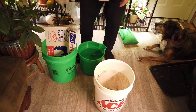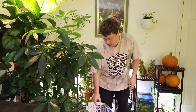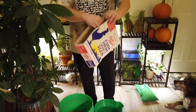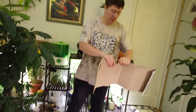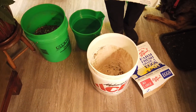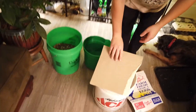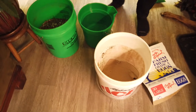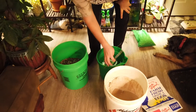Now that the worm bin is set up with its saucer, we're going to start adding what we need to keep the worms healthy and happy. The bottom of the bin needs some kind of liner while the worms are getting established — to prevent them from going through the drainage holes, retain moisture, and keep things from leaking. I'm using a piece of cardboard; you could use newspaper or whatever you have. I'm just going to push it into the bucket.